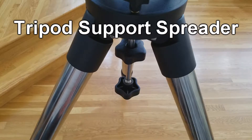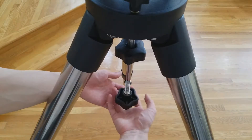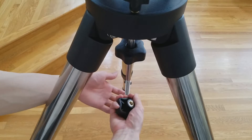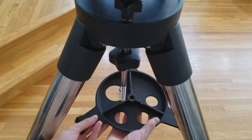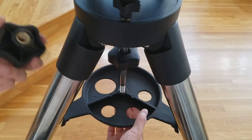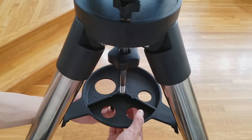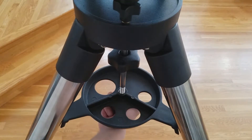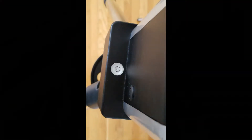Next, we are attaching the tripod support spreader. Remove this knob as shown here. Then, slide on the support spreader. This will help to hold the tripod legs in place. Place the knob back on the bottom to hold the spreader in place. Before fully tightening the tripod, ensure the mount is level by observing the leveling bubble.